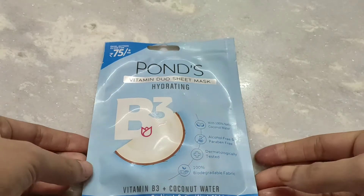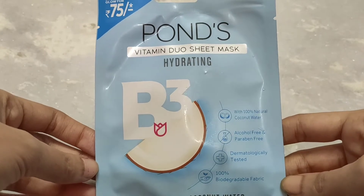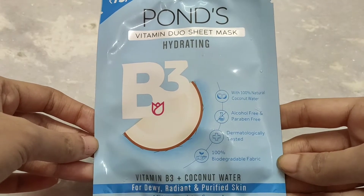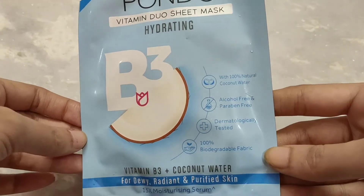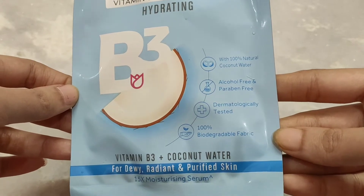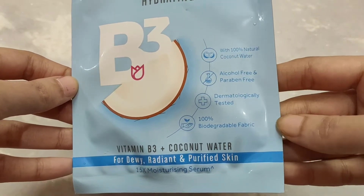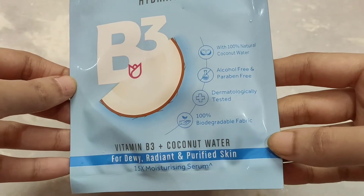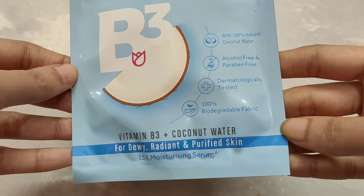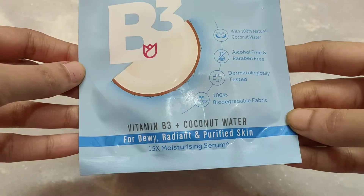Hello everyone, welcome back to my channel. I am going to review the Ponds Vitamin Duo Sheet Mask. This is a hydrating sheet mask with 100% natural coconut water. It is alcohol free, paraben free, dermatologically tested, and made with 100% biodegradable fabric. This contains vitamin B3 and coconut water.